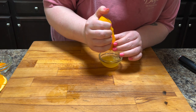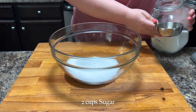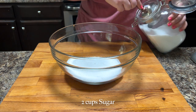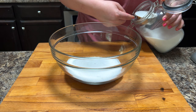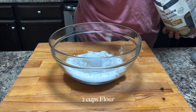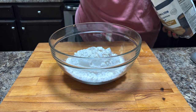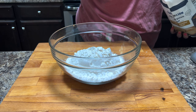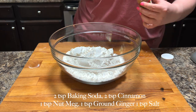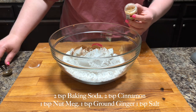So once we've gotten the orange juice and zested, we're going to set that aside. Then in a bowl, you're going to mix two cups of sugar and two cups of flour, and then we're going to add some baking soda and some spices. I ended up transferring this into my KitchenAid mixer because I did not want to mix it by hand. We're going to add two teaspoons of baking soda, two teaspoons of cinnamon, one teaspoon of nutmeg, and about a teaspoon of ground ginger.